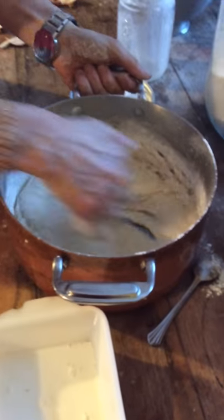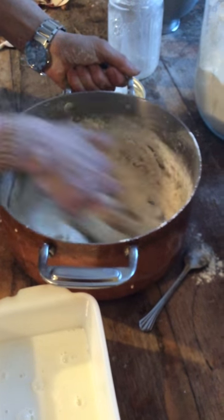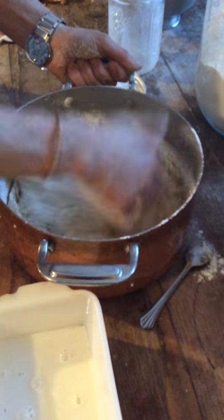This is goat's milk. Did you wash your hands, Stanley? Heat your milk up on the wood stove — just put it right on the wood stove.